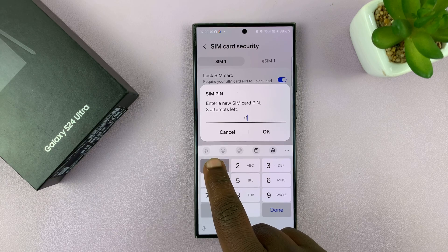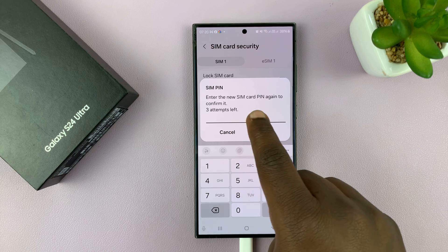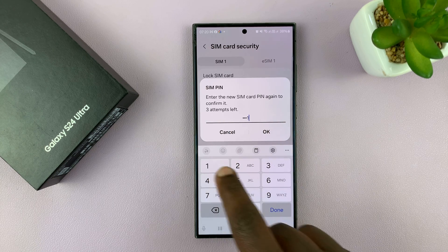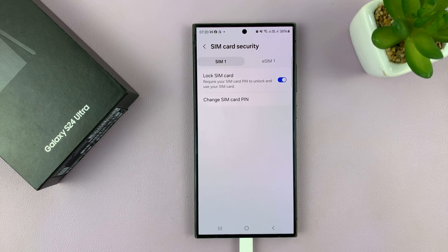I'll enter the new SIM pin I want and tap OK. It's going to say enter the new SIM pin again, so I'll repeat the new SIM card pin and tap OK. It should say SIM pin changed successfully. From now on, I'll be using the new SIM card pin to unlock the SIM card.